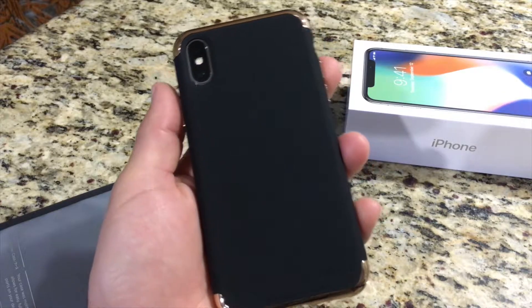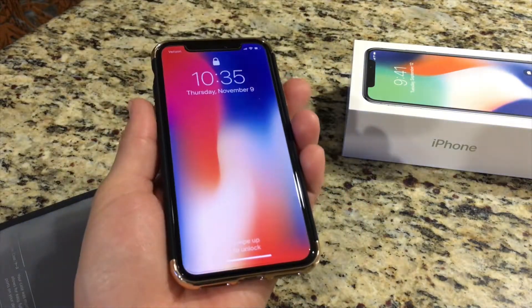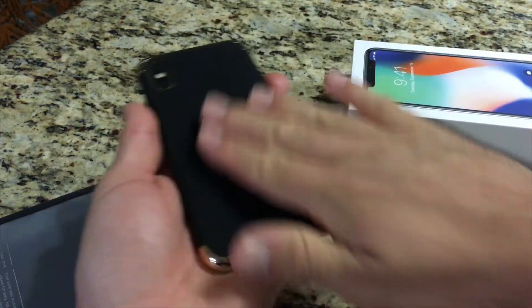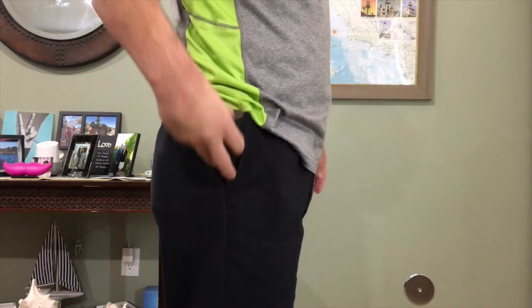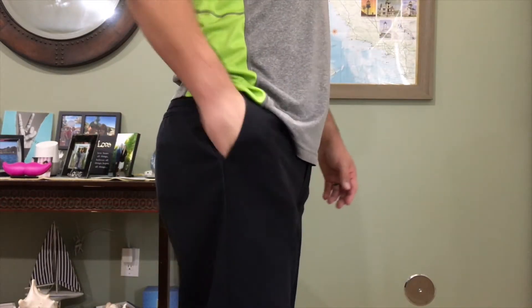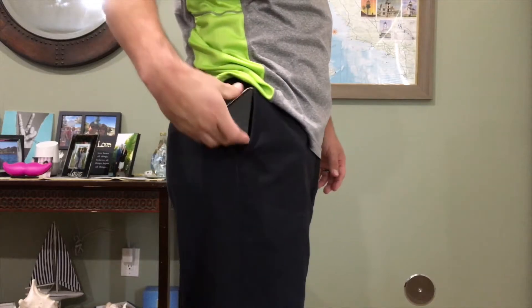I was using this case for a couple of days and I did not notice any issues getting it in and out of my pockets. It's very easy. I'll take it in and out and flip the phone around both sides so you can see that it doesn't get stuck in my pocket.